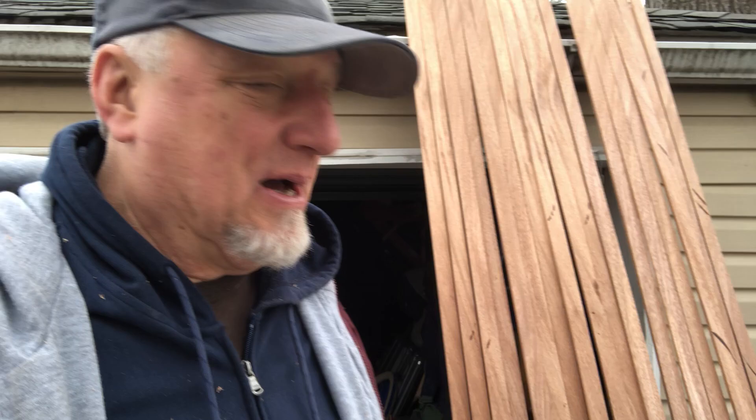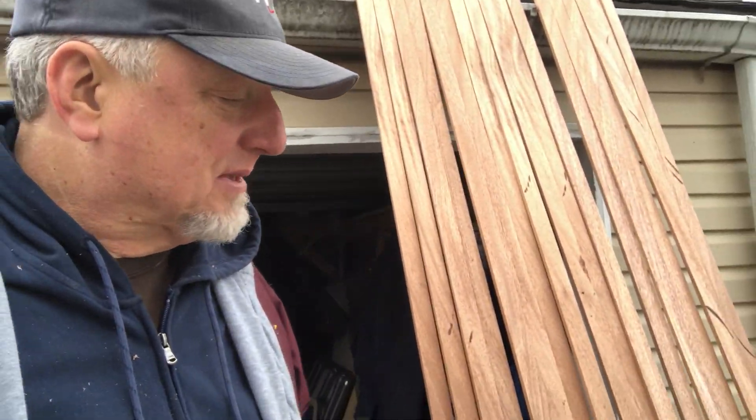No tragedies this time — I have both my eyes and no kickbacks. I was able to not only cut all the slats that I needed, or all the slats I could get out of that one piece of wood, but I was able to get 17 of them out of that sheet.